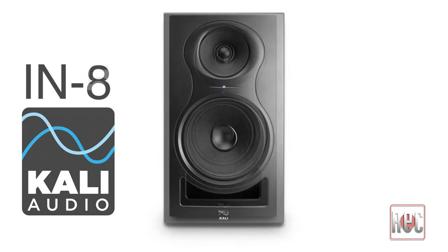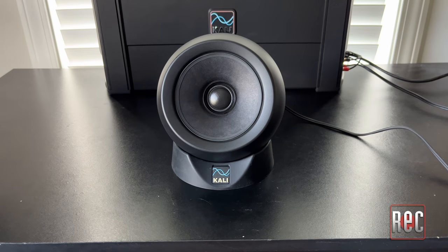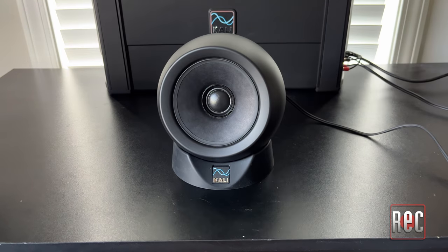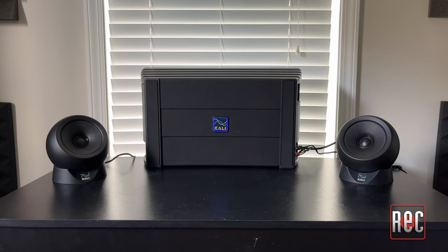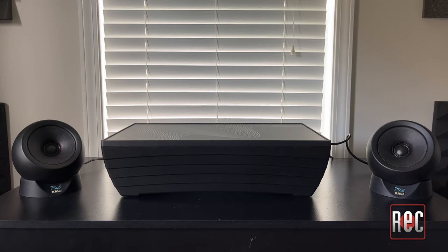The mid-range tweeter assembly is the same as in Kali Audio's IN5 and IN8 speakers. The satellite speakers are actually spherical in design, and they sit on soft silicone pucks that insulate your desk from vibrations and allow for really quick and easy angle adjustment. The rectangular base unit can be set up either vertically behind your computer or laptop to save space, or horizontally where it can function as a stand for your computer monitor. Kali does not recommend placing laptops directly on the base unit, as the magnets can destroy hard drives or even trigger closed sensors on some MacBook models.